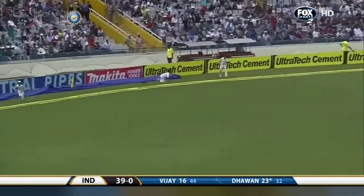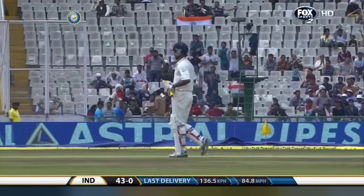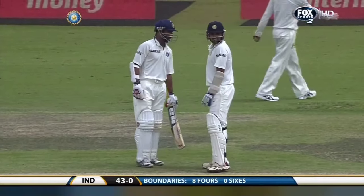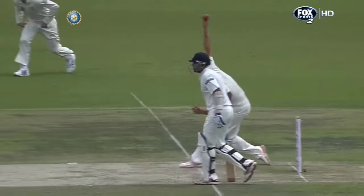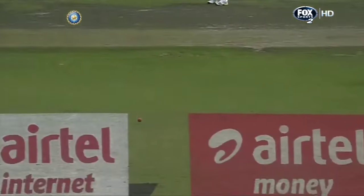There's that pull shot again from Shikhar Dhawan — plays that really well. The second time we've seen him play that and get four runs for it. He's got right on top of it. Enriquez doesn't have the extra pace, so he didn't get the ball as high as bowlers really want to make it awkward for the batsman. It was an easy pull shot for Shikhar Dhawan.